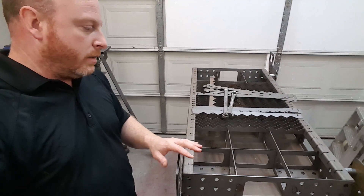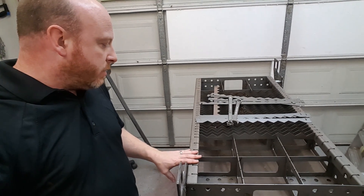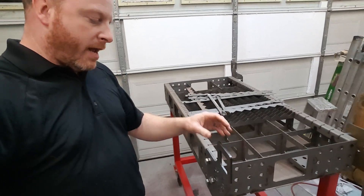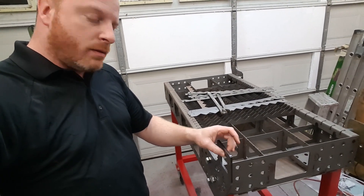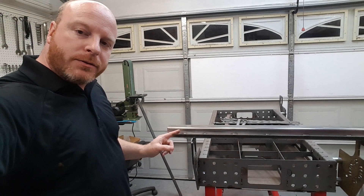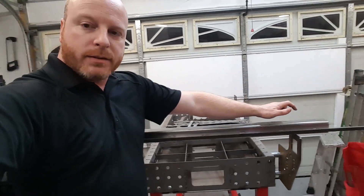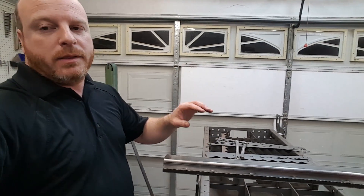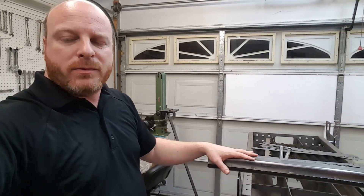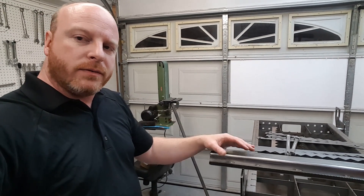I'm going to take the brackets off, clean everything up, and put a coat of high-temp black paint on the table itself — the legs are already red. I'll paint the brackets after I weld on those adjustment nuts. I still need to cut some of the gear track so it slides in, cut the rails to length, and trim the other axis rail that'll hold the torch. Nothing too spectacular to show for that, so I'll do it off camera.